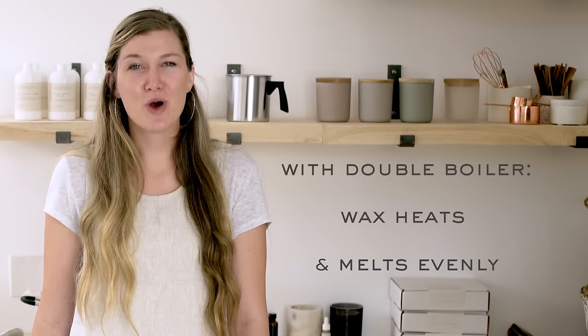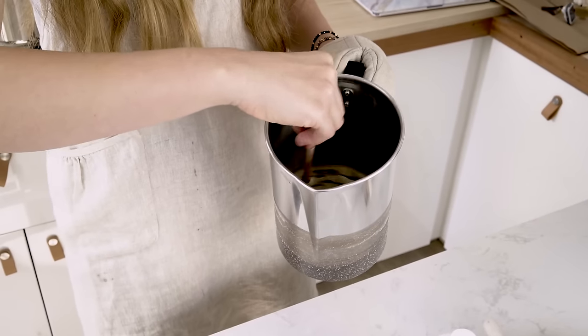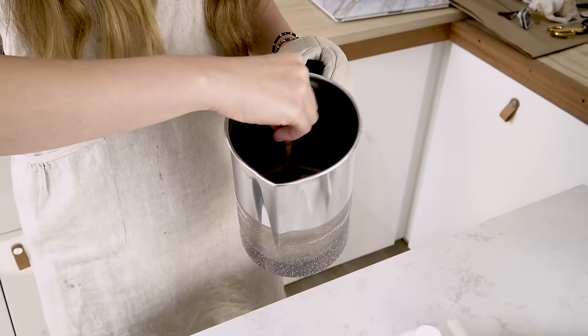The best way to melt your wax is with a double boiler or with a water jacketed wax melter, only if you happen to be making a lot of candles. This way, the water heats the wax evenly and no parts melt significantly faster than others. The microwave does work in a pinch, but just be sure to thoroughly stir your wax once it's melted so that if it's a blend — which most waxes are — all ingredients are completely combined.